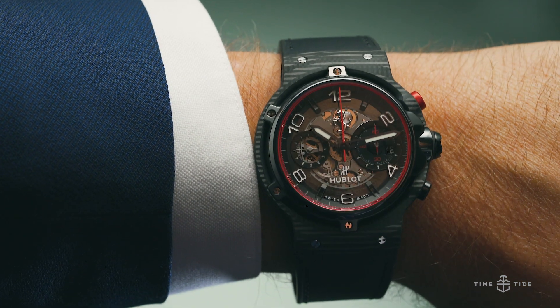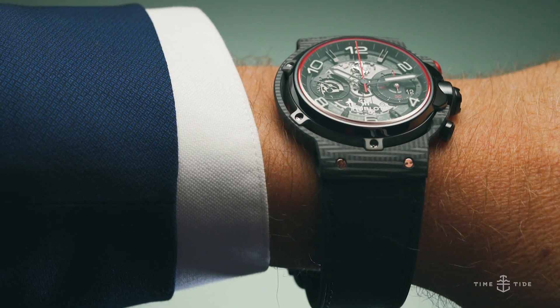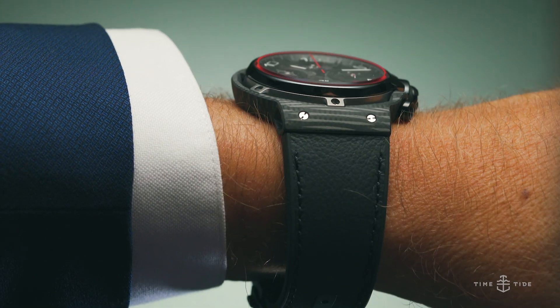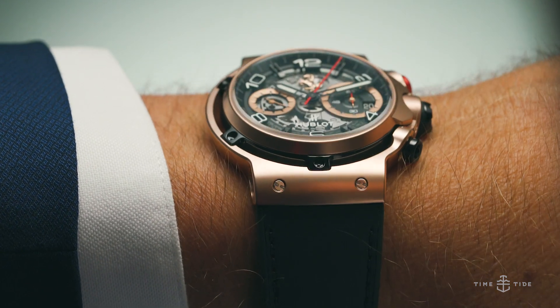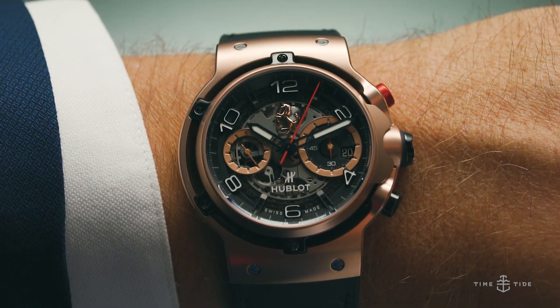Ferrari's engineers and designers, who normally create the fabled supercars, have had an active hand in giving birth to this new collection. And as a result, the same ethos and attention to detail imbued in Ferraris has been bestowed upon these Hublots.